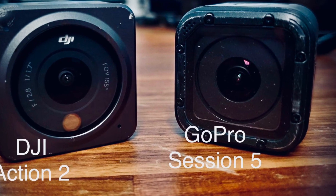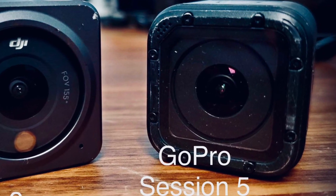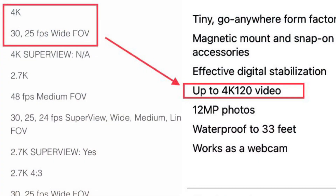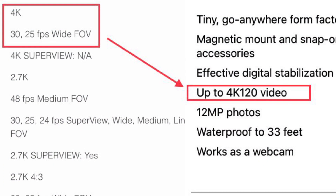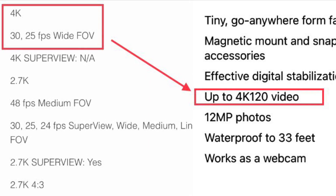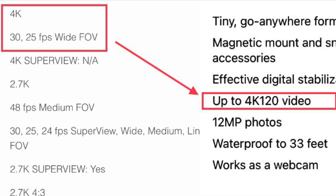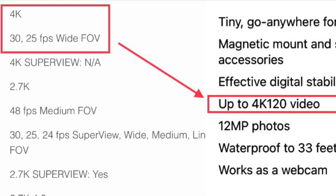One great thing is mounting will be similar for both models since DJI included an action camera style mount. How is that resolution for the camera? The Action 2 offers 4K at a whopping 120 frames per second — that's a significant increase from the Session's 4K at 30 frames per second.